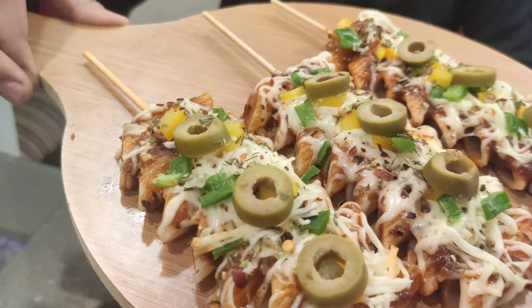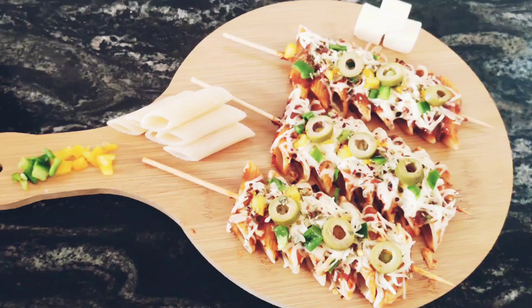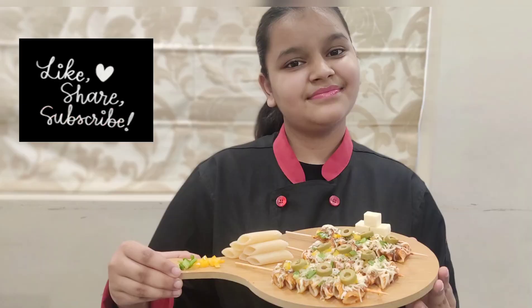Look at this. Watch till the end because this recipe is very interesting. So let's start. First, we are going to boil our pasta and here is how I am boiling it.